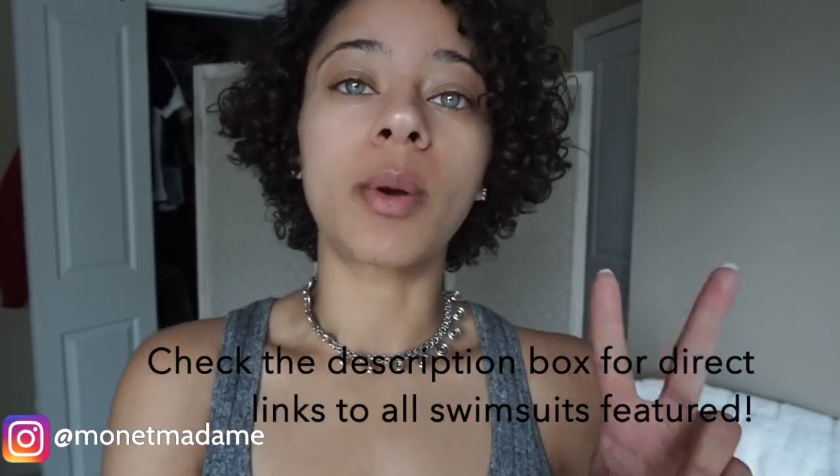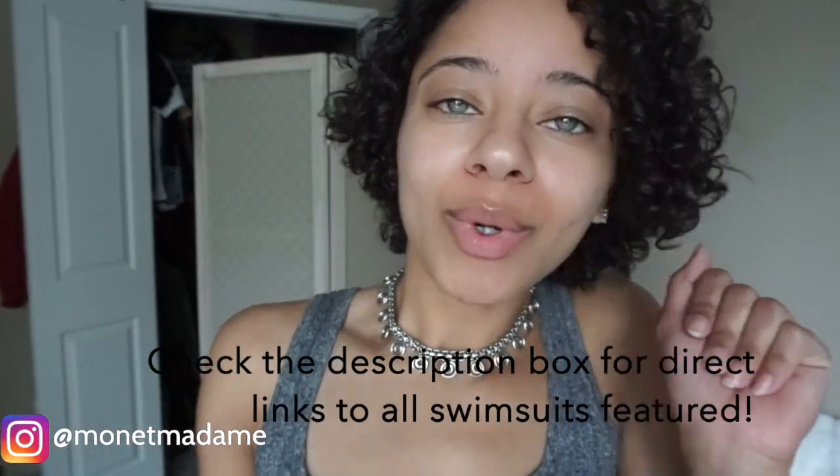Hello, welcome back to my channel, it's Monet Madam. Today I wanted to bring you a little mini swimsuit try-on slash haul — it's really mini because I only have four swimsuits that I recently bought. I bought these at the end of the summer because I'm going to Bali, Indonesia. I bought two from Fashion Nova and two from Mac Collection.